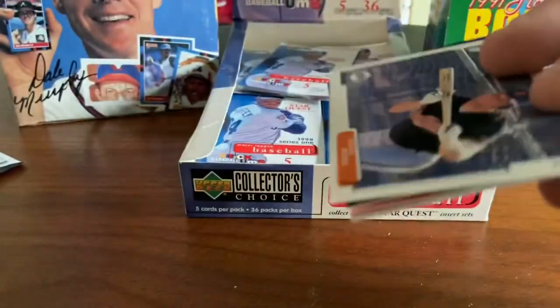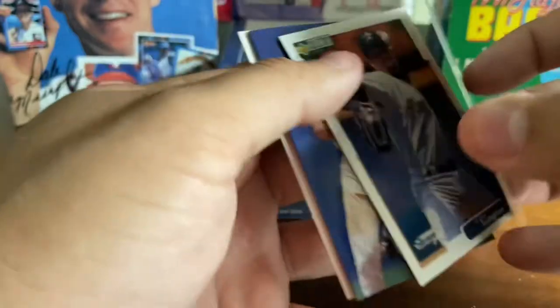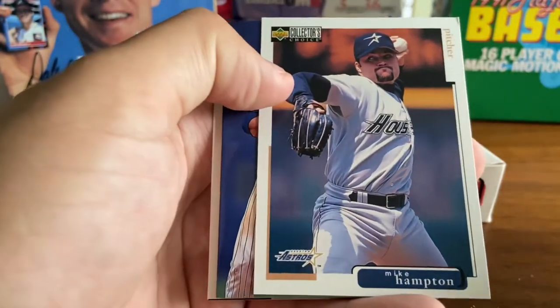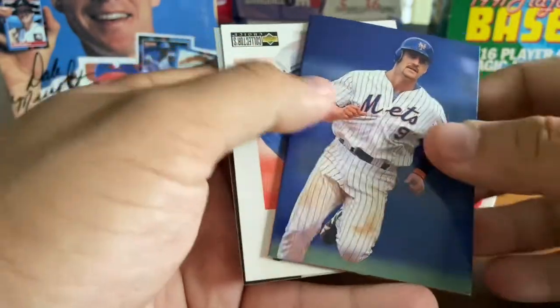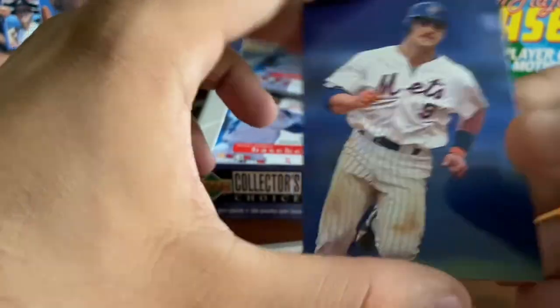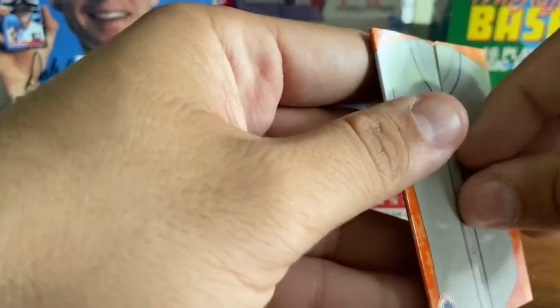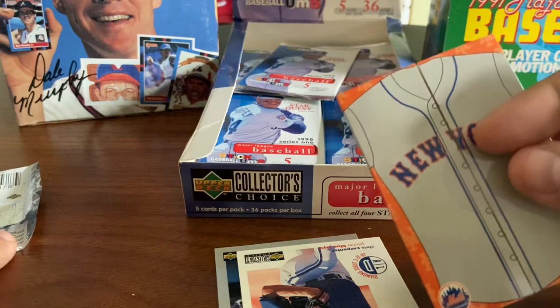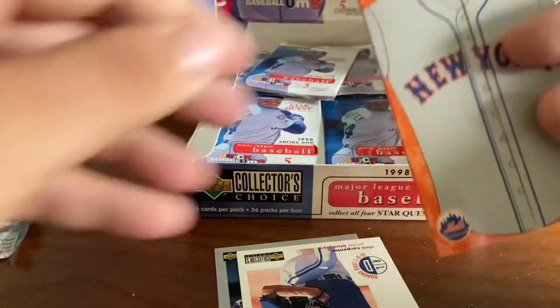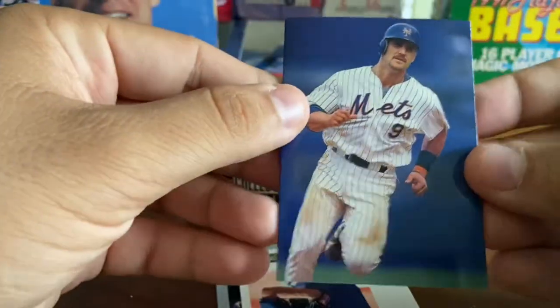We're opening 98 Collector's Choice — 98 is when Big Mac and Sammy Sosa both broke the home run record. Say what you will about that. We've got a card — it looks like Todd Hundley with the Mets and it's got a little sticker on it. Is this the Evolution Revolution? It's one of those trifold cards, so I'm not going to open this right now. Todd Hundley there.